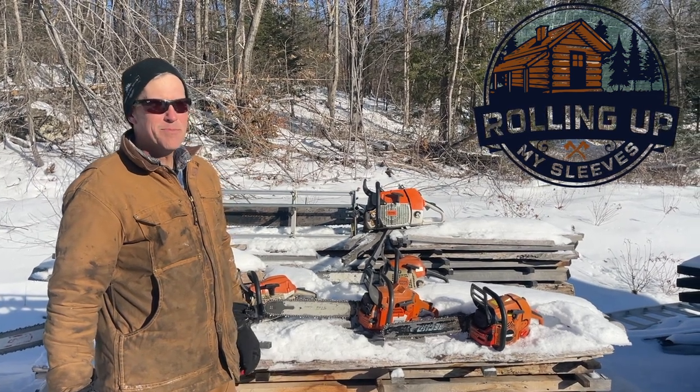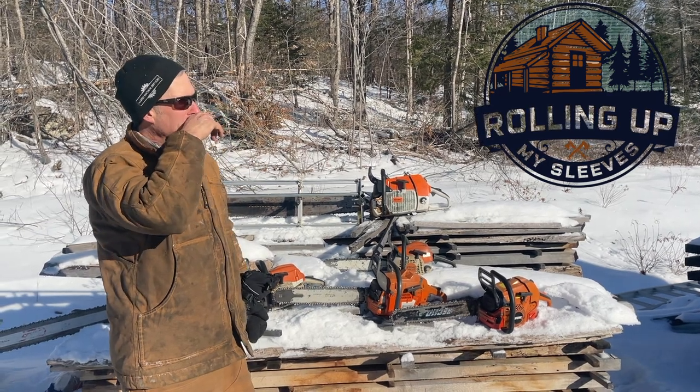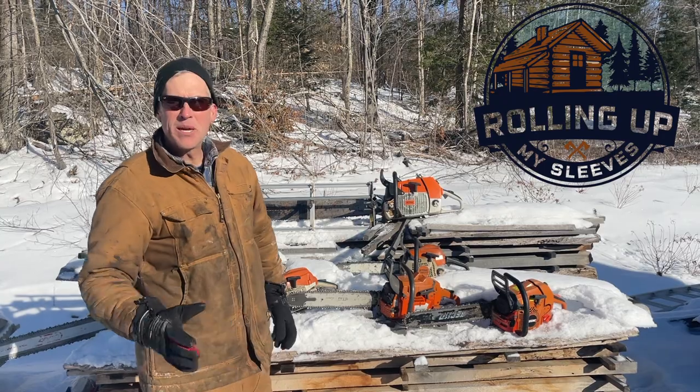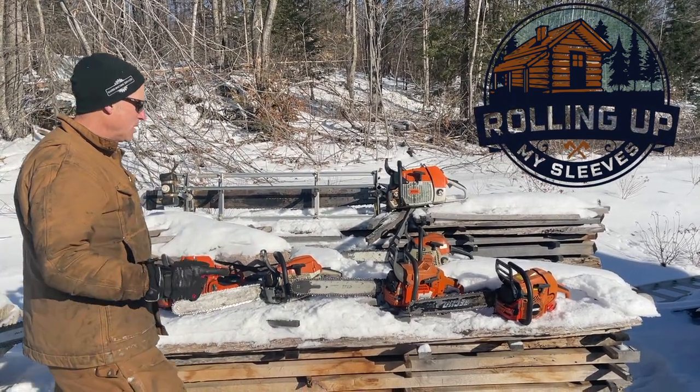Cold day here in Canada, minus 22 degrees Celsius. I don't know what that is in American, but I thought it'd be a good time to show you how these saws start.